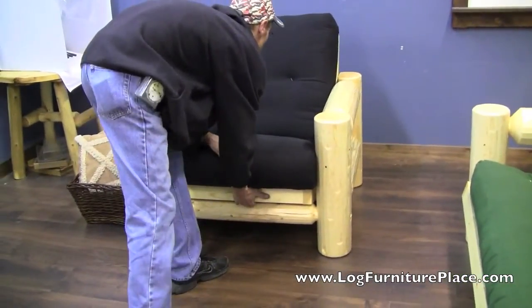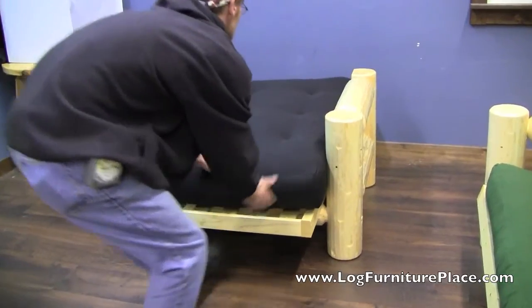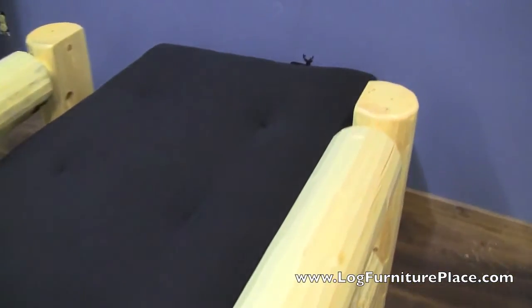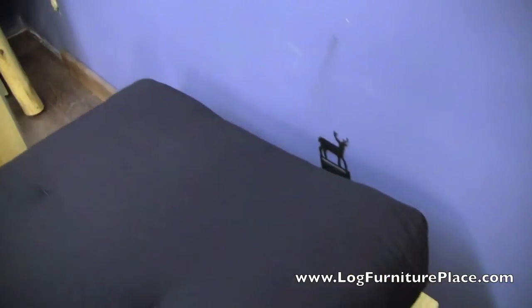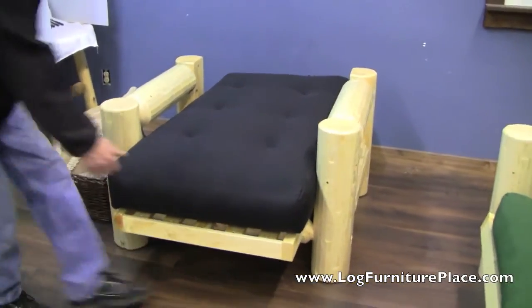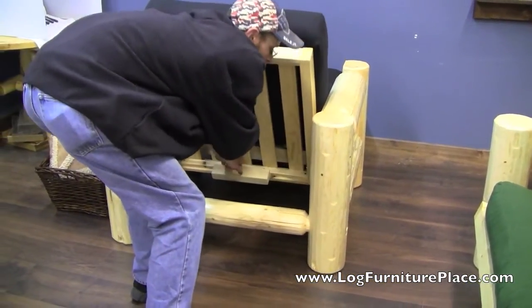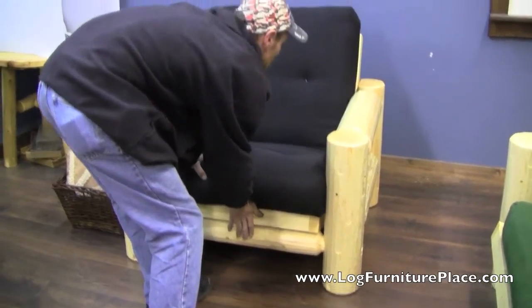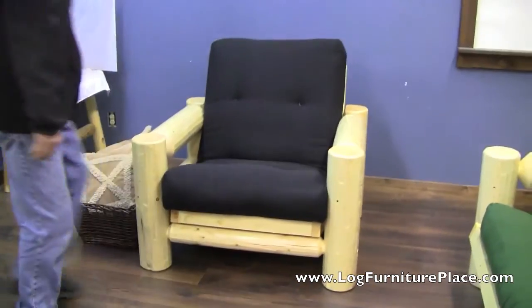Let's have Terry set the chair down into bed form. Nice and simple — just a quick pull on that frame and the chair is down as a bed. The chair is a complete bed when it's paired with the ottoman; it's long enough for an adult. And to set it back up in chair form is nice and easy as well.